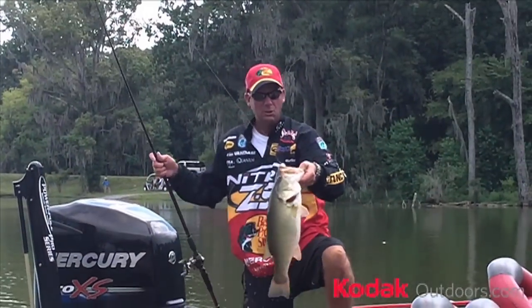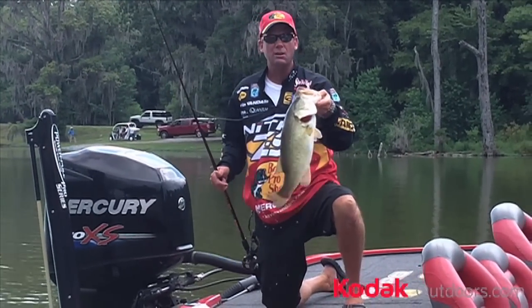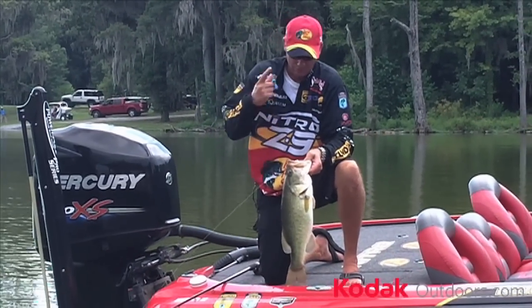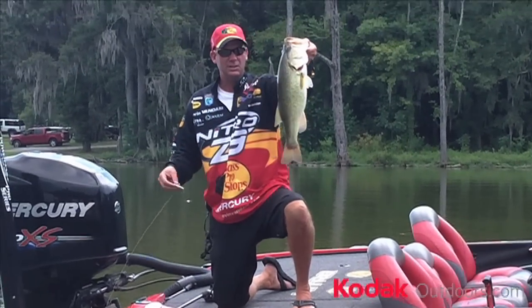Bouncing a crankbait, working it real fast, making it hit the bottom, making it move erratically, will trigger a lot of these fish into biting — or you've got to fish slow. Myself, I'm a fast-paced fisherman. I'd rather cover water, burn a bait like this red-eye shad, than make them bite. You can catch fish like that when you do it.